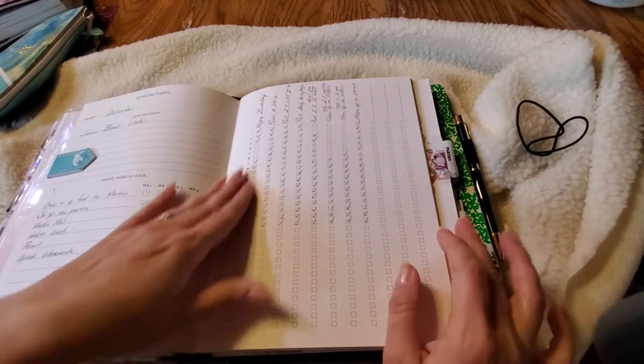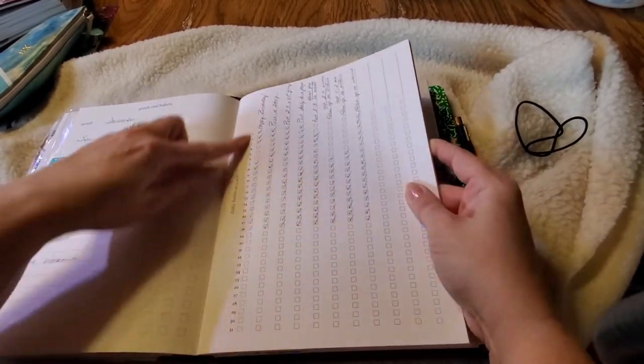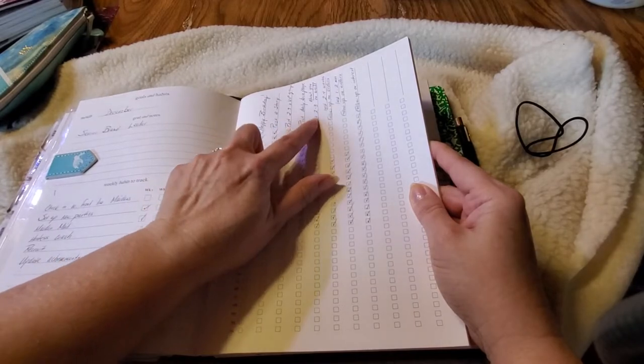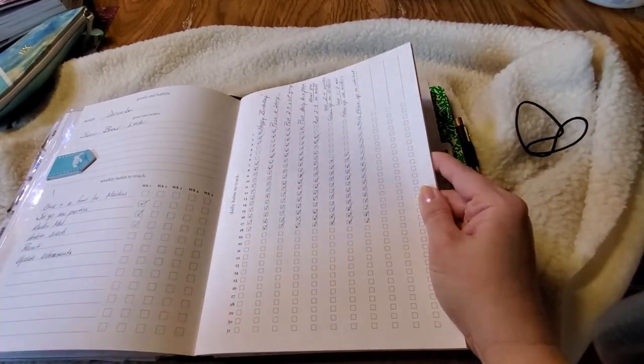I check those off as I go. Over here you've got daily habits to track, with 1 through 31 — one box per day. You've got room to track 11 different tasks every single day.